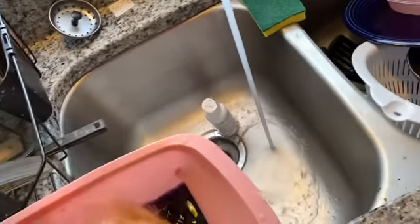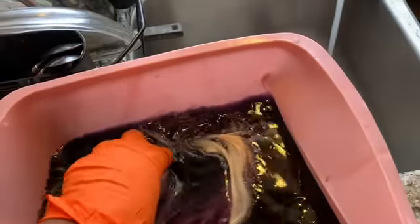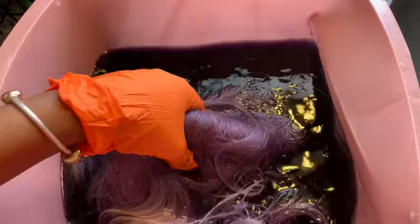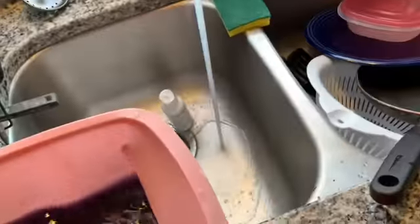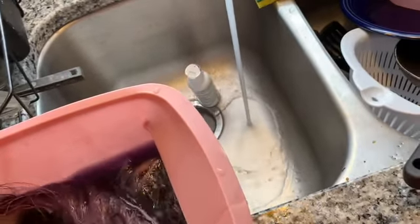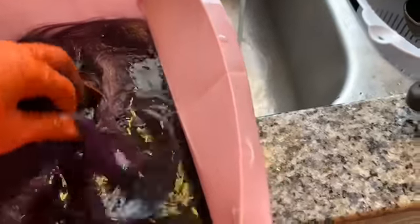As you can see, I'm just gonna dip it in here. Make sure it's getting all in, getting it all soaking, because I want every strand to get purple.